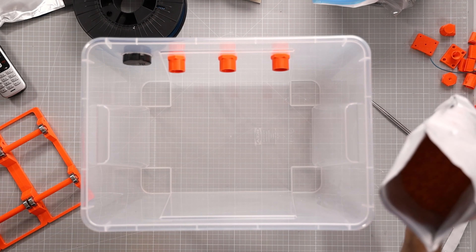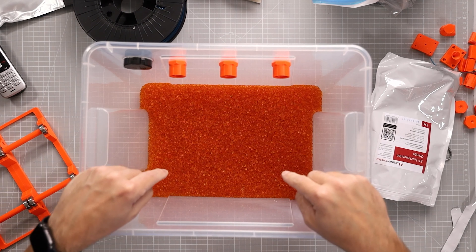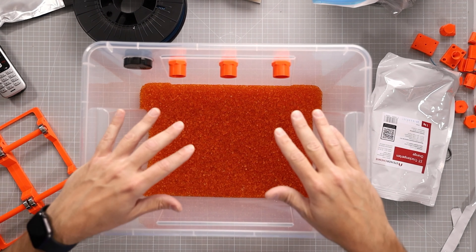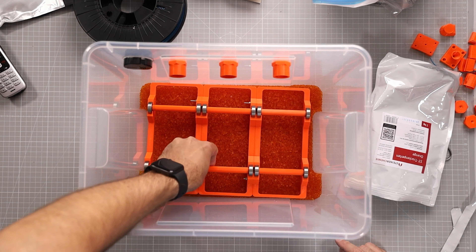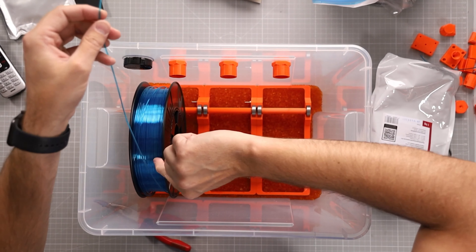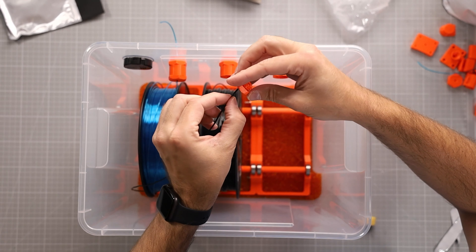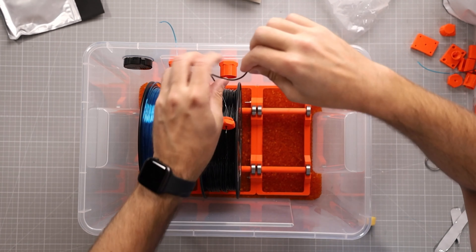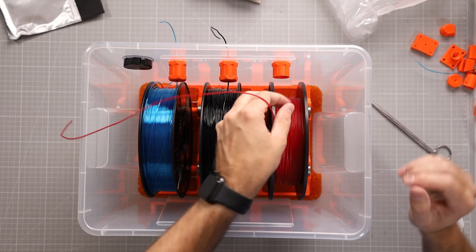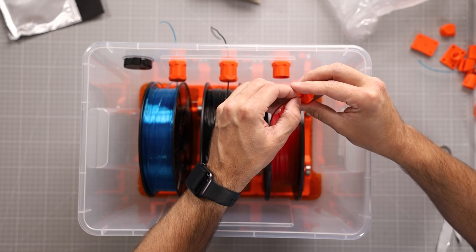Next we fill in the orange silica pearls, keeping them at the bottom. They should be orange when completely dry and will turn greenish — and completely green — when wet. Then we put the spool rollers on top. I'm loading some PETG and a spool of TPU, which is also very prone to soaking up humidity. The third spool is NinjaFlex TPU, which is also very delicate and needs to be kept dry. PETG and TPU are my main concerns with this dry box.